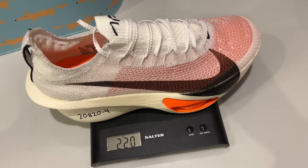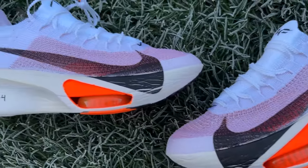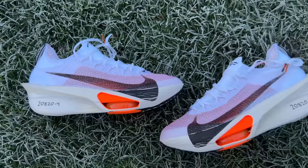It is the lightest AlphaFly ever, with my UK size 9 weighing 220 grams or 7.7 ounces. It has a stack height that hits 40mm at the heel, in line with World Athletics regulations, with an 8mm drop down to 32mm at the forefoot.